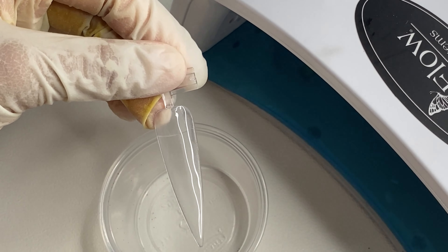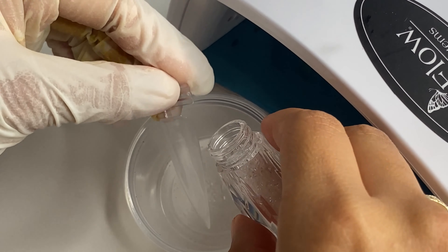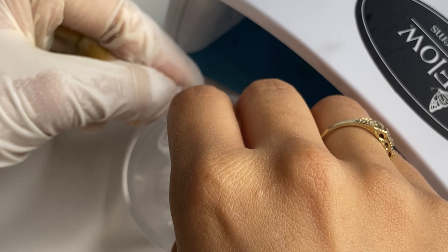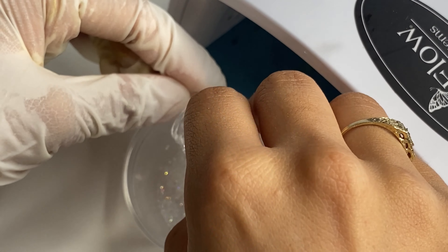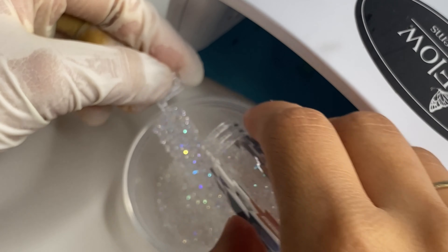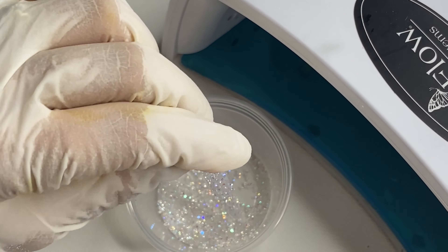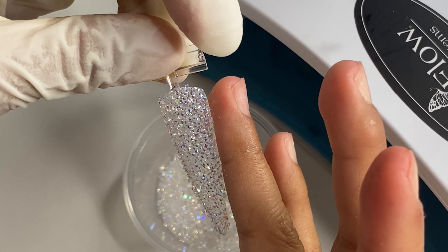I will be using some regular pixie and I'm using a little container to catch any excess. As a nail tech, you want to save money when using supplies — you have to work very smart so you don't waste your money, especially if this is your only job and you need to pay bills. Make sure to catch that excess so you can save and reuse it. This is what it looks like after I'm done applying my pixie.